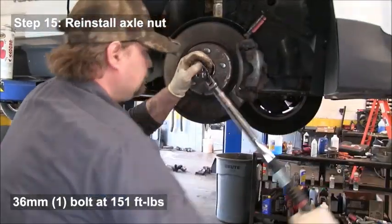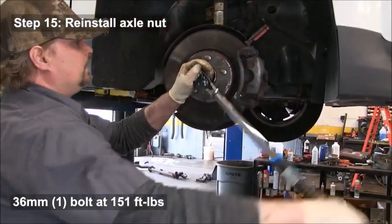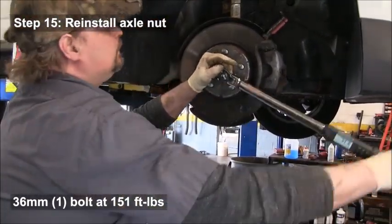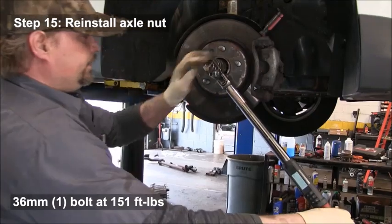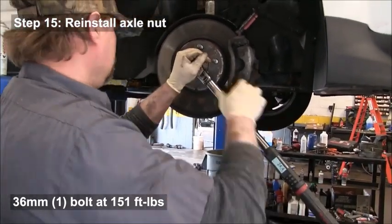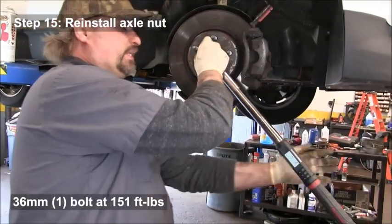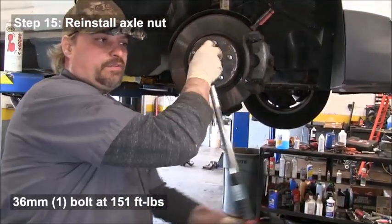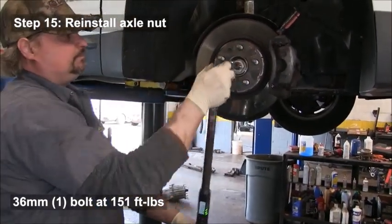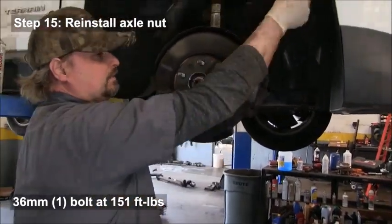Reinstall the axle nut. Use a screwdriver to keep everything from turning, or use a pry bar with someone helping you. You can also put the wheel on, place it on the ground, and torque the nut through the wheel. Tighten the axle nut to 151 foot-pounds.